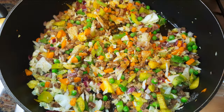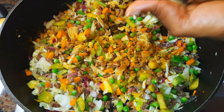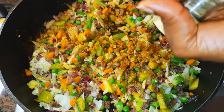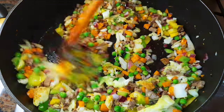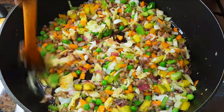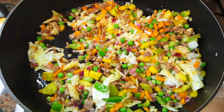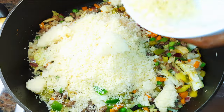I'll pour in some curry powder and a little bit of white pepper. After about a minute, I'll come in with the couscous.